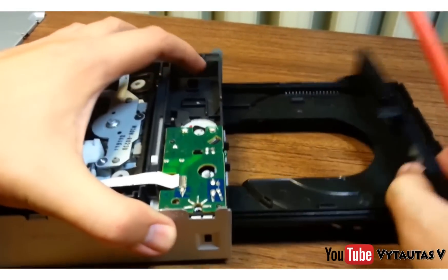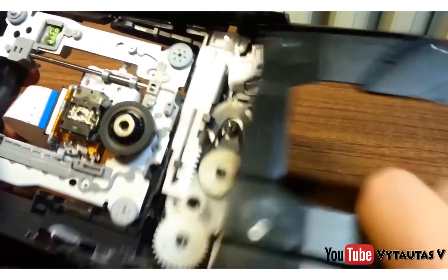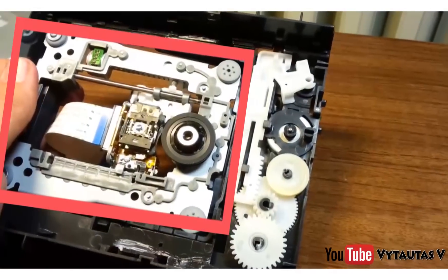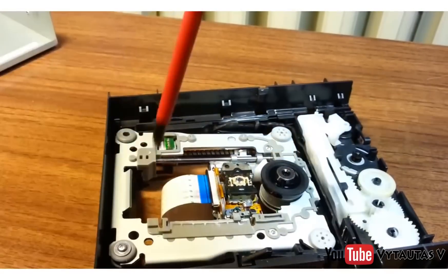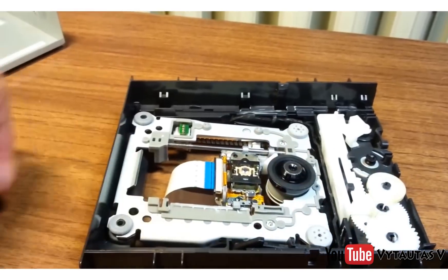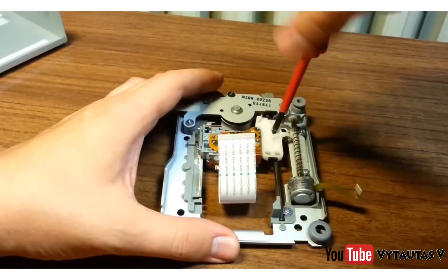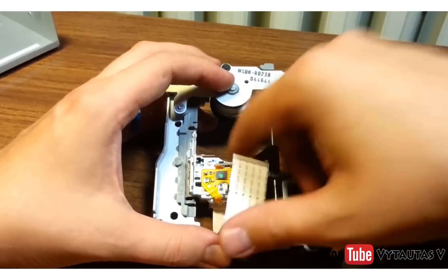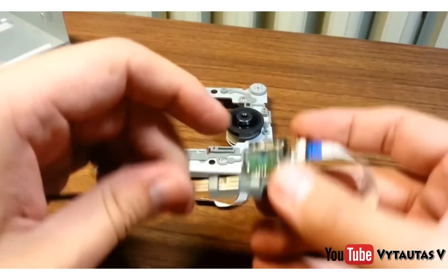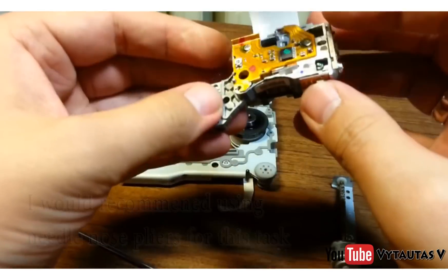Next, you can remove the front panel. Next, flip over the drive and remove the back panel. And this right here is what we are after. Now it's time to remove it. Next we are going to want to remove the optical lens. In this video he also removes the stepper motor, but that is not necessary. Next, you are going to want to remove the actual lens itself along with any of the other random objects attached to it from the metal or plastic sliding tray.